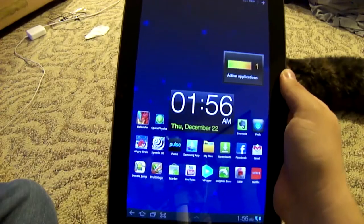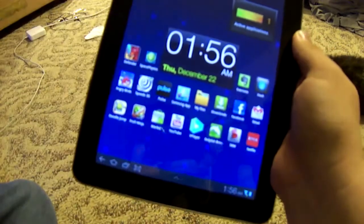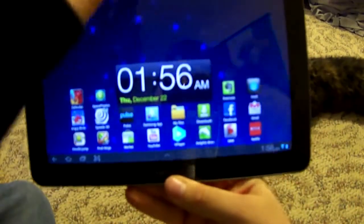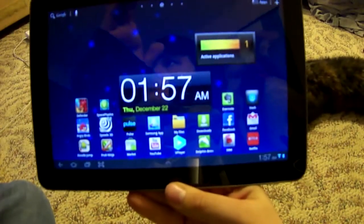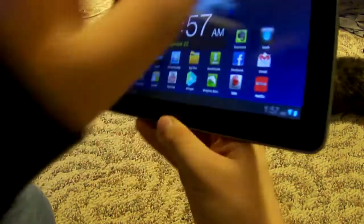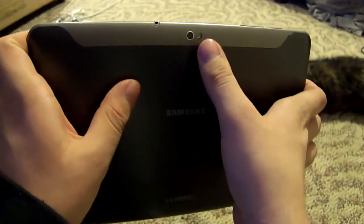This is the Galaxy Tab 10.1, which has a 10.1 inch screen. It has a front-facing camera at 2 megapixels, perfect for video recording, and on the back is a rear-facing camera at 3 megapixels with autofocus but no flash.